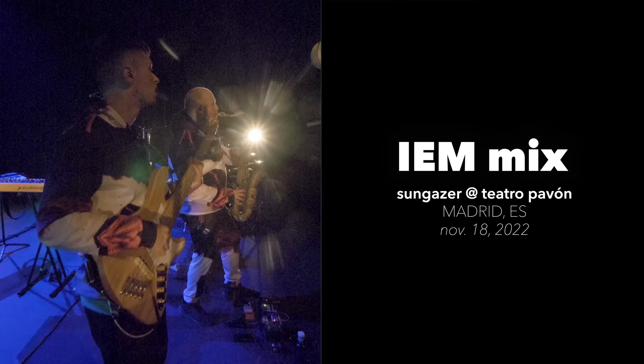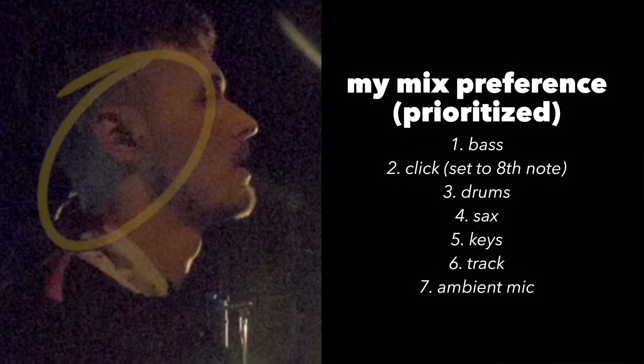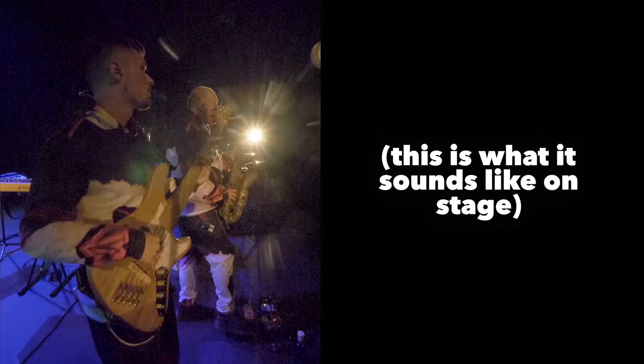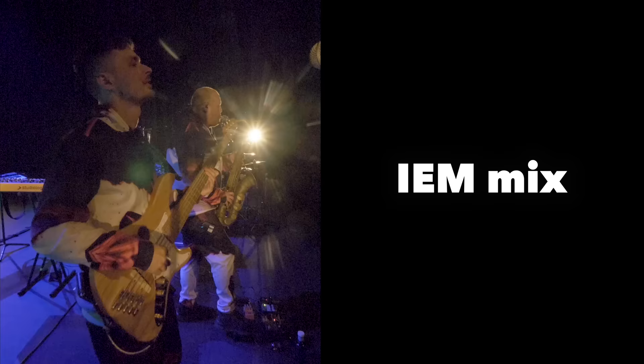To get us started, this is more or less what I was hearing in my in-ear monitor mix at a recent show in Madrid. This, on the other hand, is the raw camera audio. Terrible. So how do we get here? Well, let's find out.